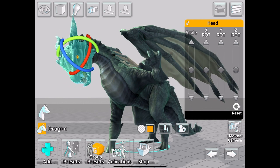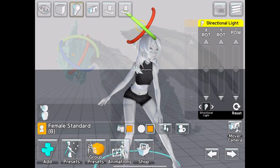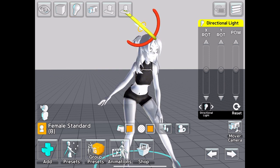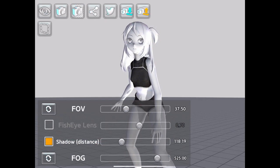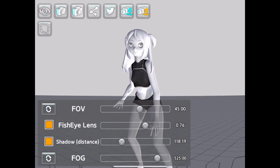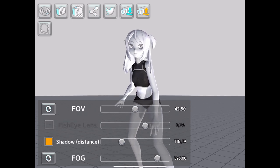The animal models are not too difficult to pose, although you may need to look up some photo references to get an accurate idea of how to pose them. For lighting and camera controls, there are two sources of light available — a directional light and a backlight — as well as controls for the camera's field of view and an option for a fish-eye lens look.